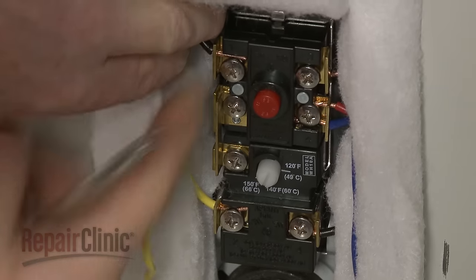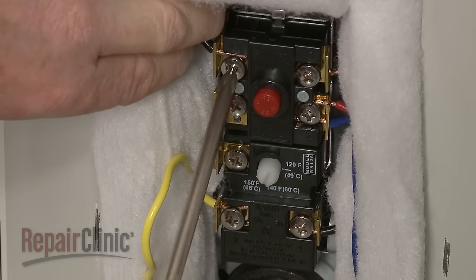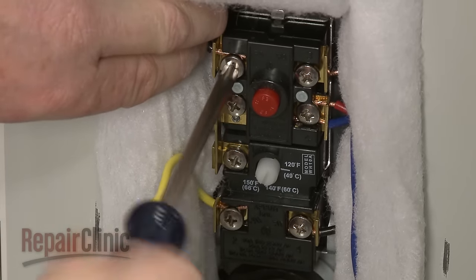Attach the wires to the appropriate terminals on the new thermostat and tighten the screws to secure.